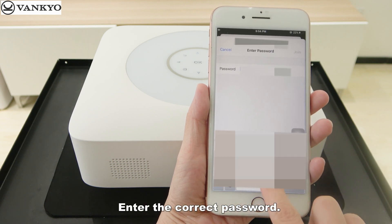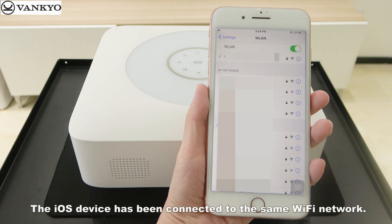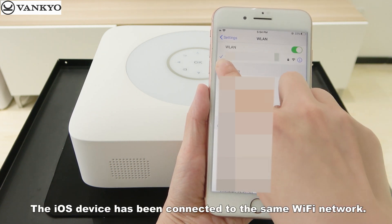Enter the correct password. Tap Join. The iOS device has been connected to the same Wi-Fi network.